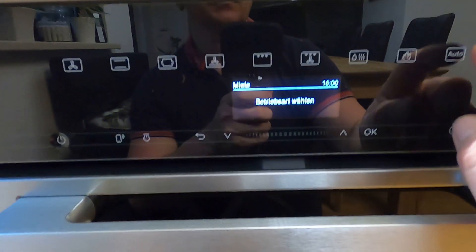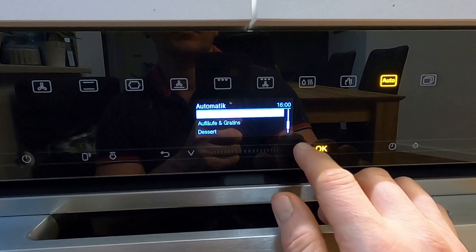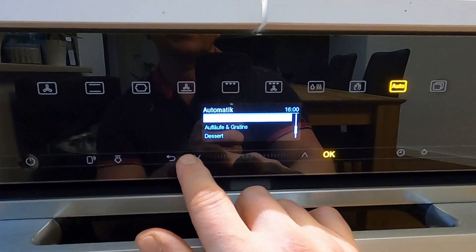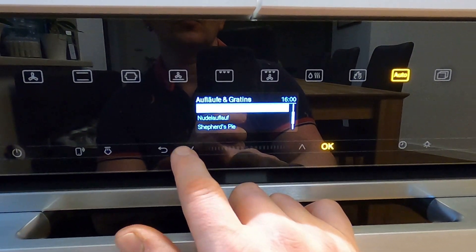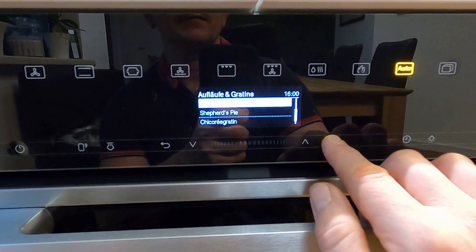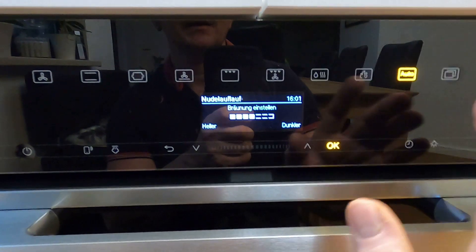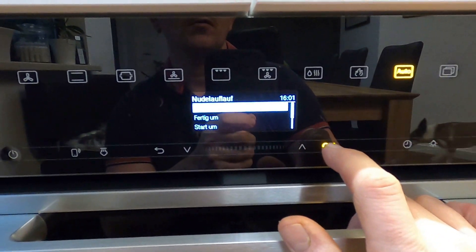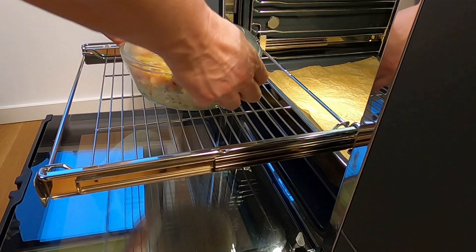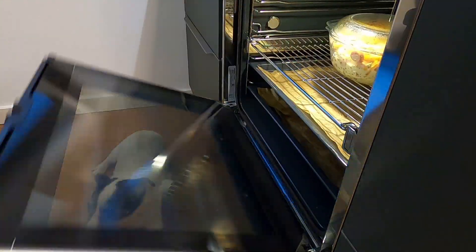In der Zeit könnt ihr andere Sachen machen — was weiß ich, einen Block joggen oder 40 Minuten auf der Couch hocken, ganz egal. Bei mir am Ofen ist das natürlich total easy: einschalten, auf Auto, der kann ganz viel. Ich wähle hier Nudelauflauf aus, stelle noch die Bräunung ein — da wir keinen Käse drauf machen, einfach mittel — und starte.